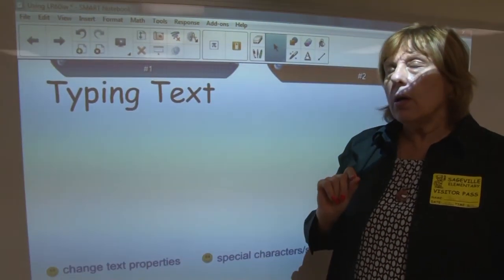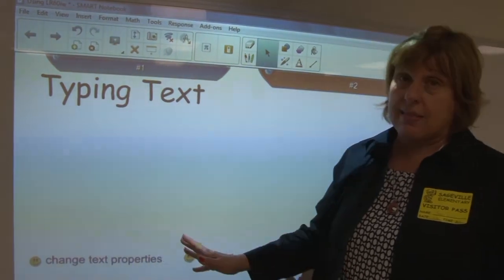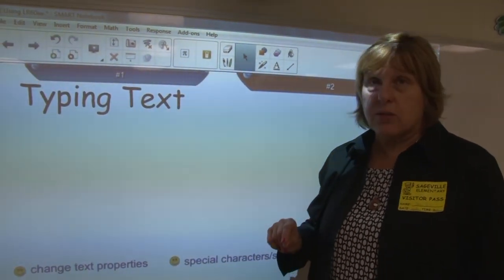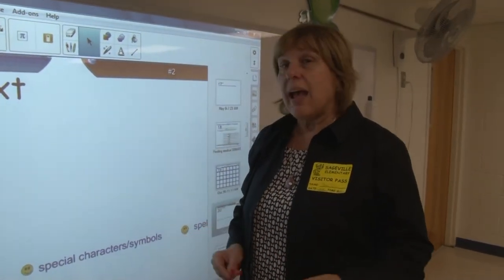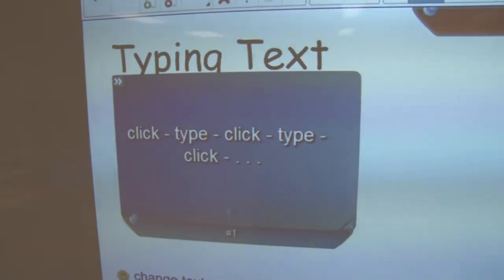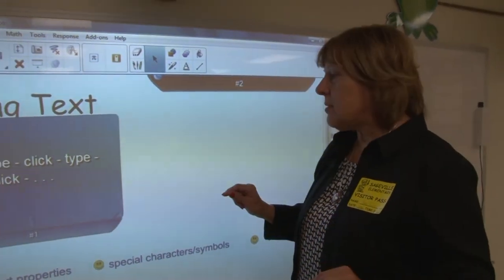In Word, if you want to type halfway down the page, you have to hit Return multiple times, or use tabs, a spacebar, or a text box. And if you've ever created a text box in Word, you know you then have to remove the outline — it just takes a lot of time and effort. The great news about Smart Notebook is: number one, you click and type. If you want separate pieces, you click and type, click and type, click and type — you get the pattern. Every time you click, you create separate pieces.